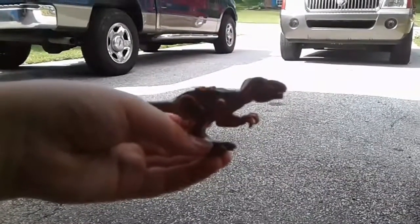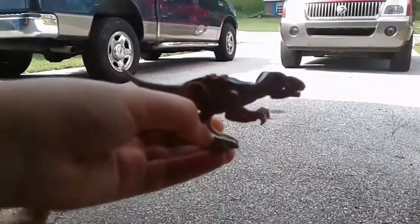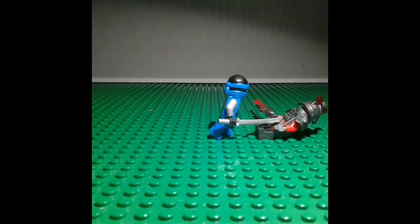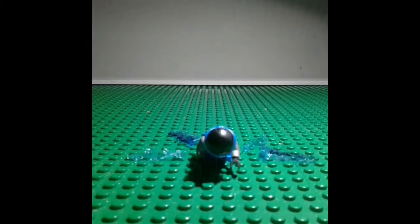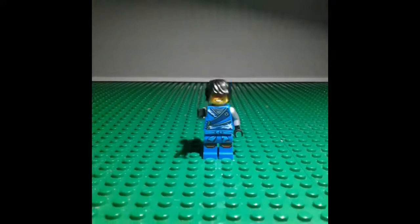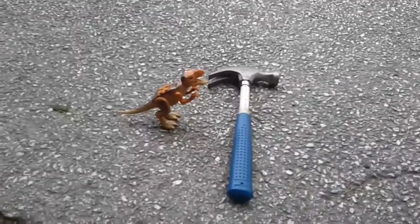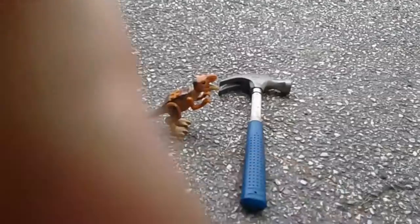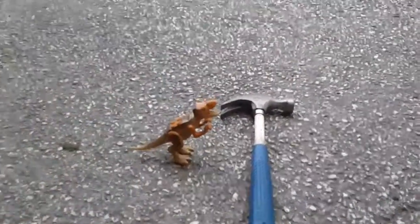Hey guys, this is Ninja Master 1209 back with another video, and today we are going to be hammering a fake Lego dinosaur. GenBlade8304 is here, or as you should know us, Ninja Bros. Part of Ninja Bros, now we have Earth Bros. Sloth Boy joined.